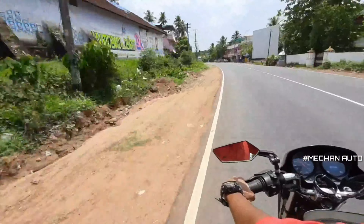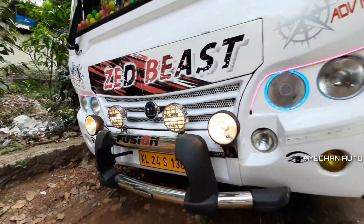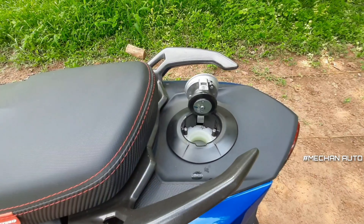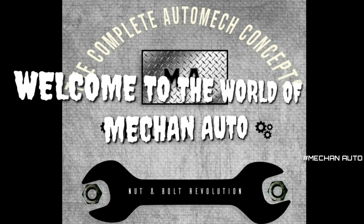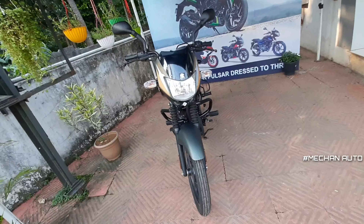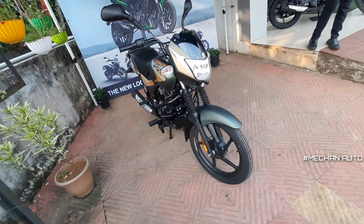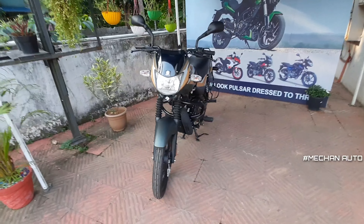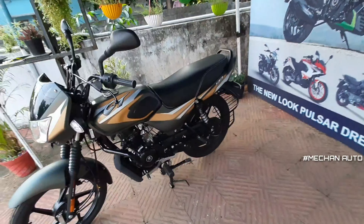Guys, welcome to Mekanoto. We are here with the Bajaj CT-100 BS6 version.